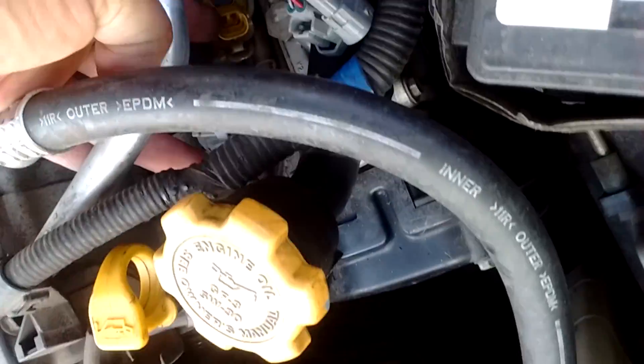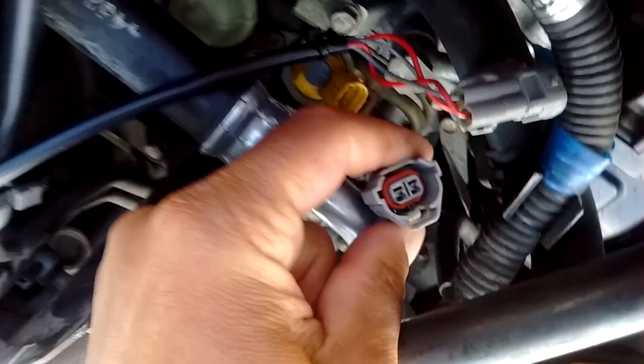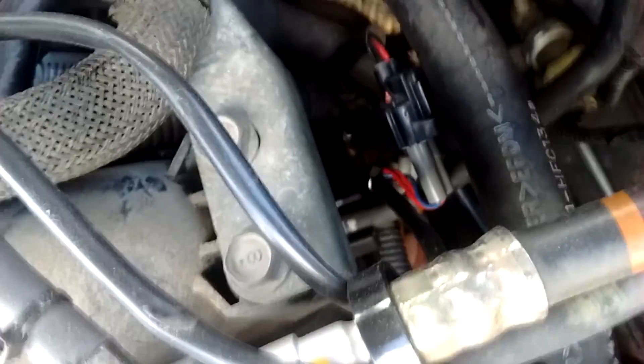First thing you're going to want to do is locate a fuel injector port. This is your yellow piece right down there — it goes into the engine block. Disconnect it and you'll see what kind of bottom or top slot this is. This is a bottom slot. The other fuel injector port is this other yellow piece.